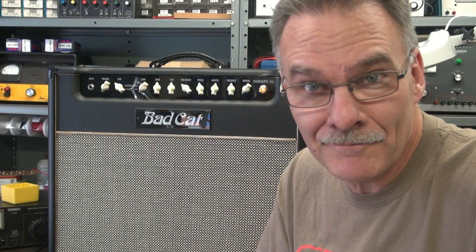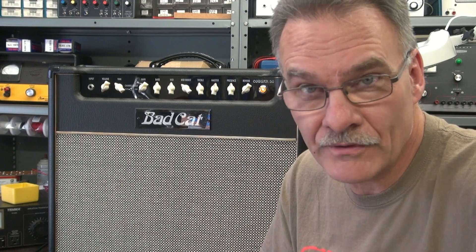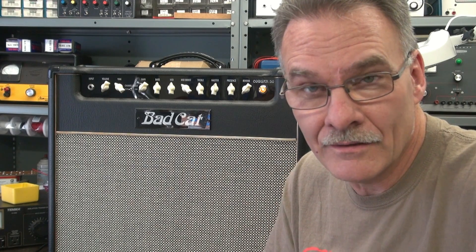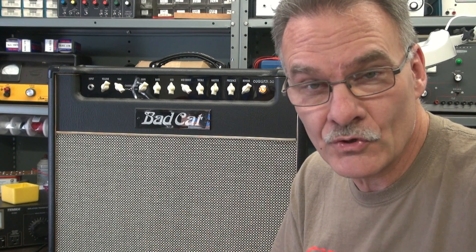Hey everybody, Terry here at D-Lab. Behind me I have a Black Cat Cougar 50 combo amp. This is the first of its type that I've worked on. This one has a strange problem — let me show you what it's doing.